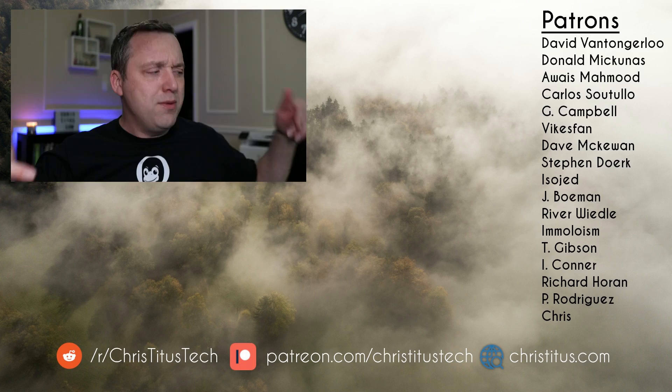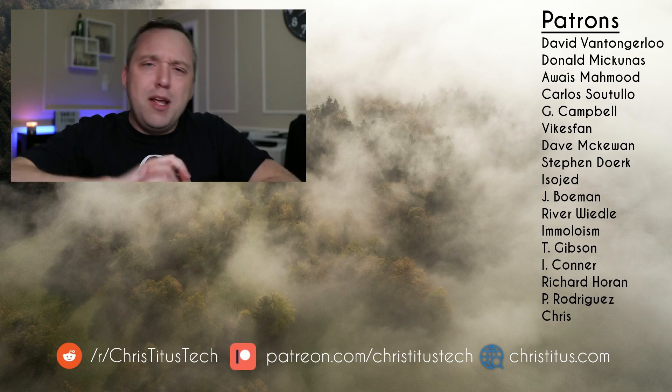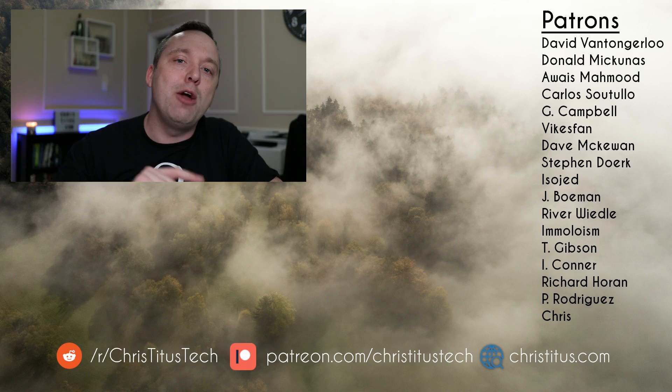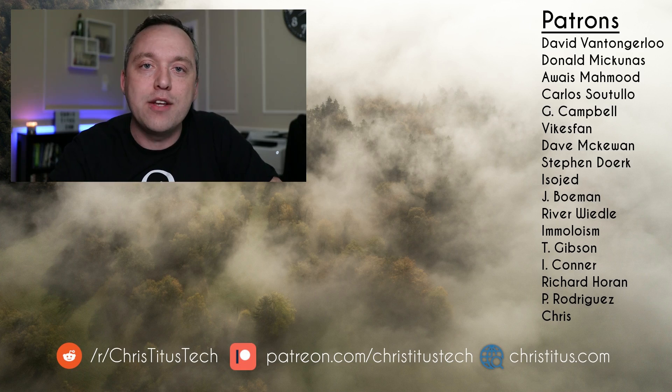So those are my six controllers. Let me know what you guys thought of this video in the comments below. If you liked it, consider visiting me on Patreon, and I will see you in the next video.